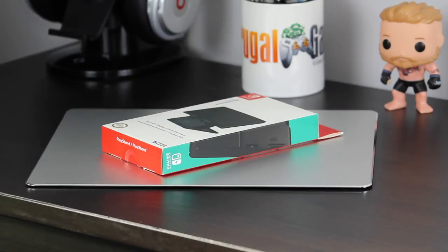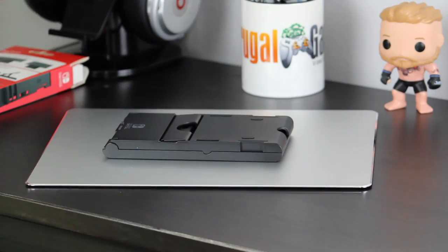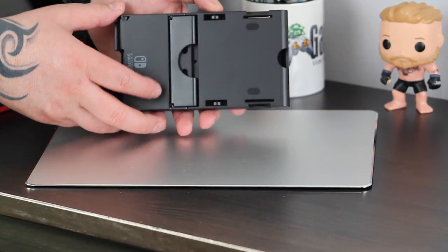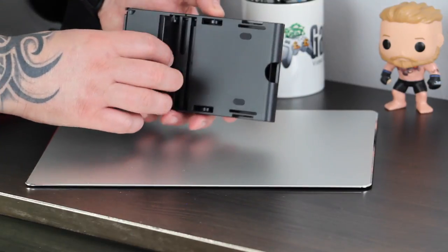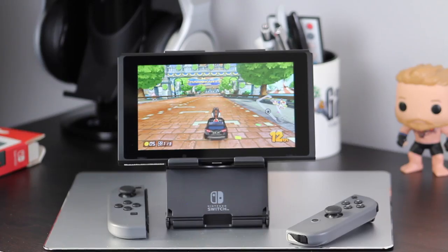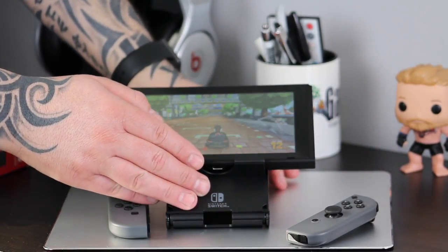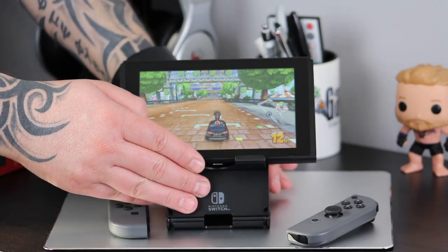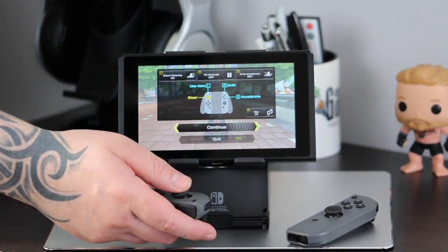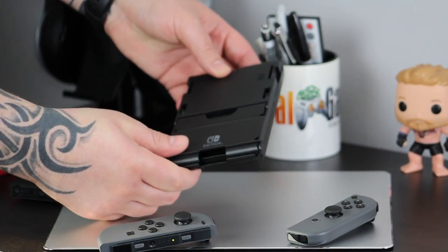The next thing up is another officially licensed product from Hori — this time it's the Playstand. It's designed to be a platform on which you can stand your Switch when you're playing it on your desk with the Joy-Con controllers taken off. It also lets you change your viewing angle and still allows access to the charging port so you can keep powered up while gaming. I picked this up at Asda for £12 and you can get it for around the same price on Amazon. Once you're finished with it, it easily folds away flat so you can stick it in your backpack or a desk drawer.